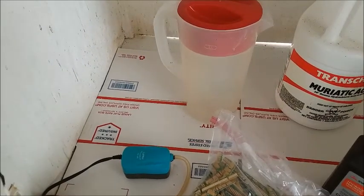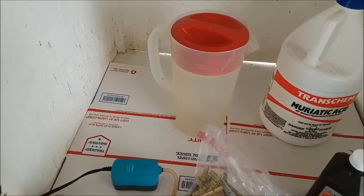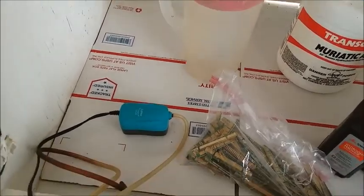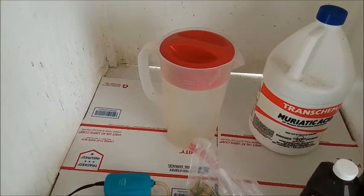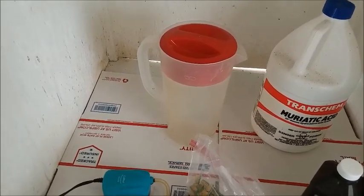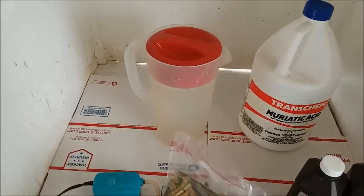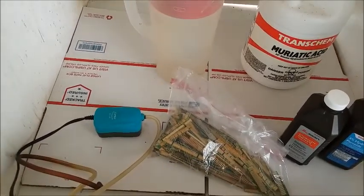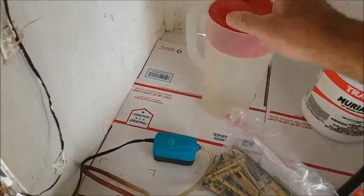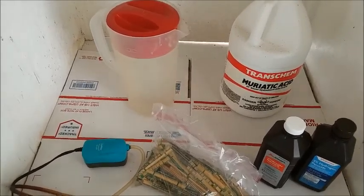I'm also going to insert an aquarium bubbler at the bottom. You can do this without one, but the bubbler keeps the liquid circulating and adds extra oxygen, which makes it work a lot quicker. My first few runs were without the bubbler — it takes longer, and you'll find dead spots where all the acid gets used up and, because there's no circulation, it doesn't get replenished. You'll get spots on your fingers where the gold doesn't come off. If you don't have a bubbler, periodically agitate it mechanically — manual agitation does help.